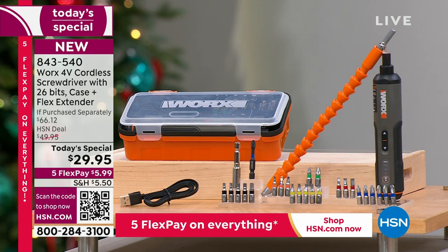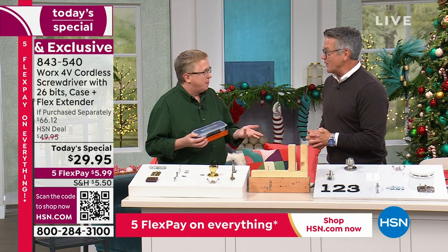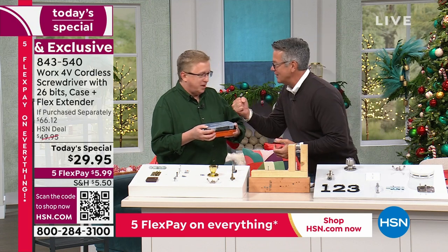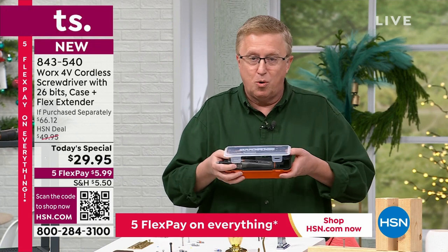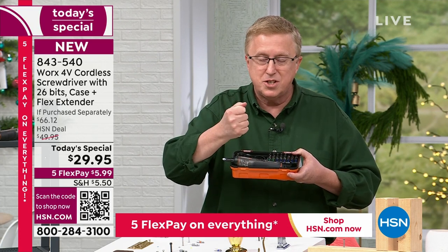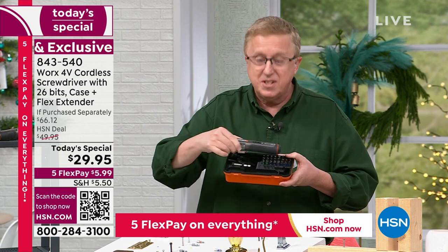Everybody wants it — guys, gals, I don't care who you are or how old you are — we all want to be able to do it ourselves. Thanks to Works and my friend Matt Davis, we're going to show you how. It really is a great item — half a pound in your hand, half a pound of power. Think about how small and compact this is: powerful, portable, rechargeable. If you have limited hand strength, this is the solution.